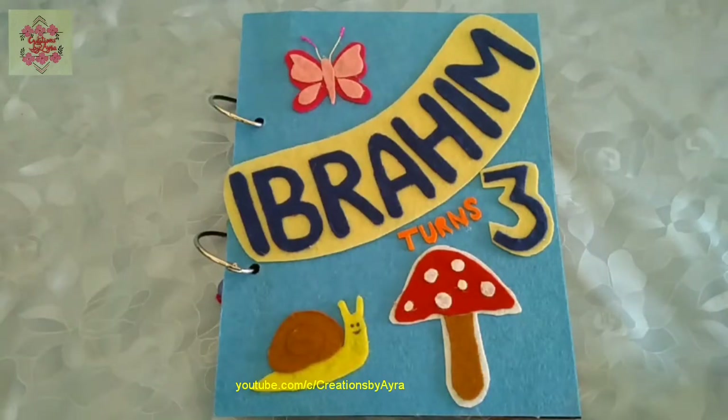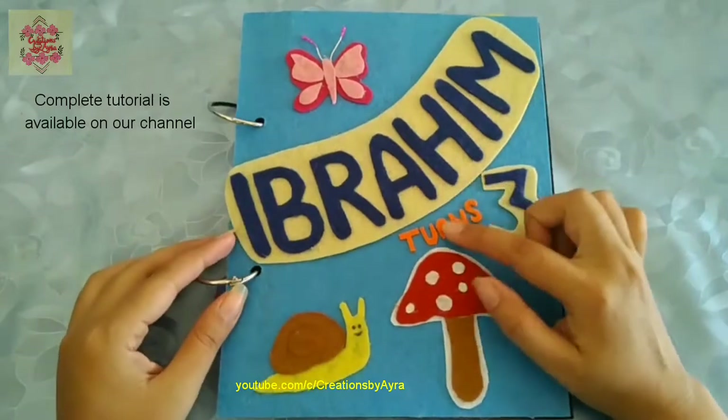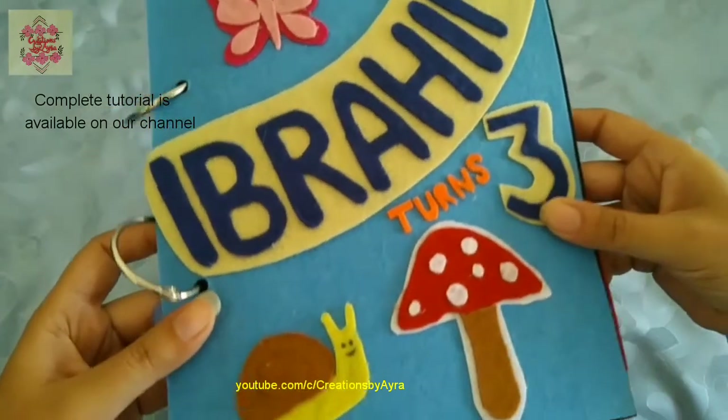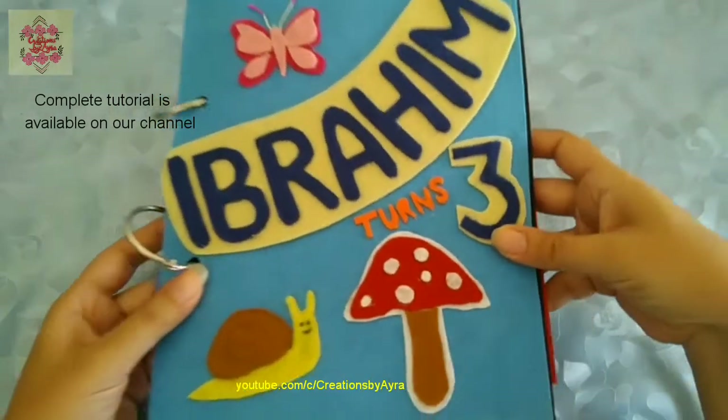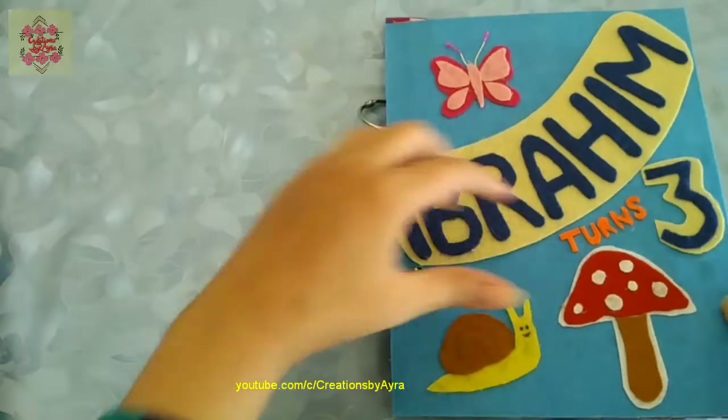Hi, welcome back to my channel. Today I will show you this quiet book which I made for my nephew Ibrahim to gift it on his third birthday. You can customize the title page according to your choice. Now let's see what is inside the pages.